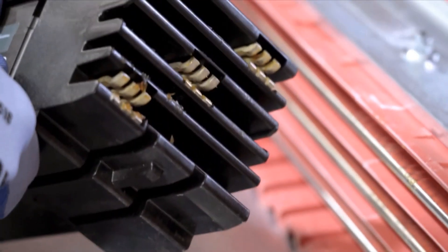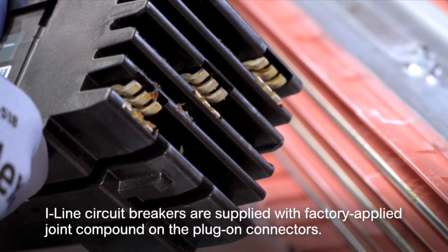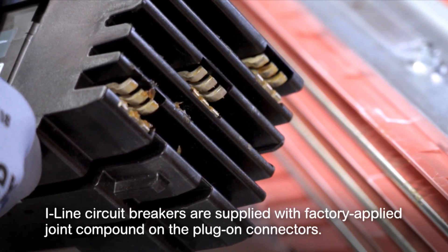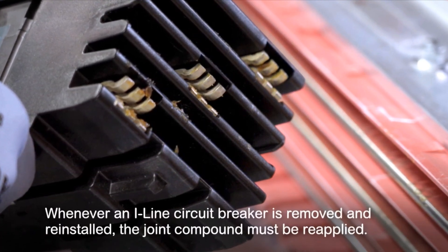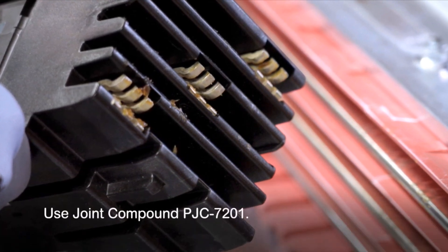Be aware that the I-Line circuit breakers are supplied with factory applied joint compound on the plug-on connectors. That compound should not be removed because it contributes to the overall performance of the connection. Whenever an I-Line circuit breaker is removed and reinstalled, the joint compound must be reapplied. Use joint compound PJC-7201.